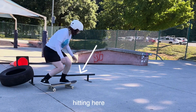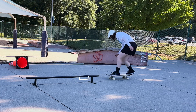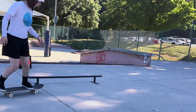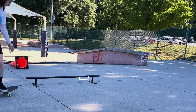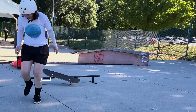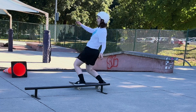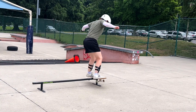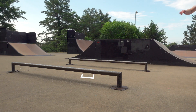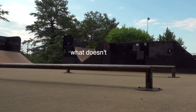Number five: finding your sweet spot on the bar. Hitting right at a certain point worked well for me — I landed a bunch of boardslides during this session from that spot. Too close to the end was both scary and risked tipping the bar over, but starting too far back didn't work either because I'm not riding fast enough to carry through to the end. So look for your sweet spot — you can start at the end and move back, or start further back and move forward. I was very afraid of the end, so I started back and worked my way forward until I found it.